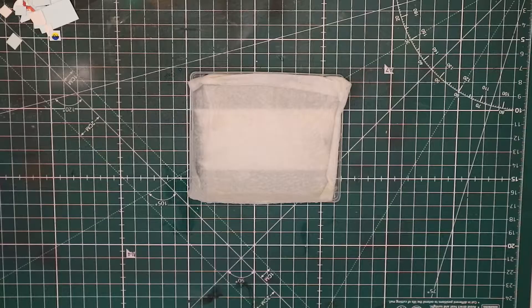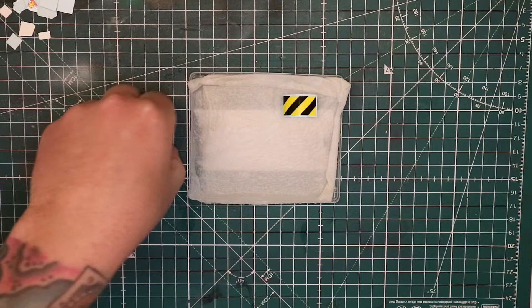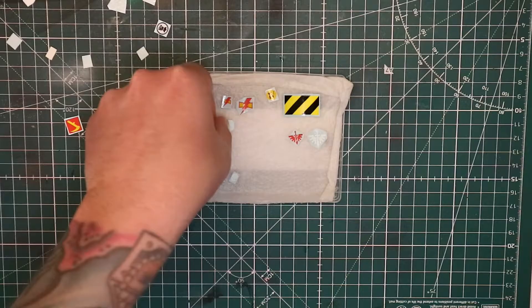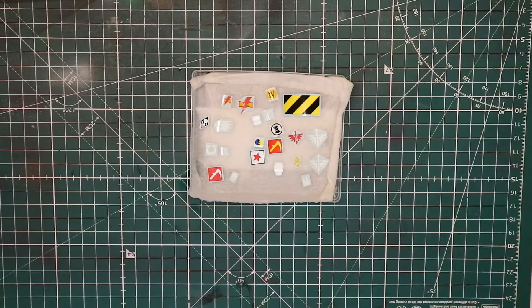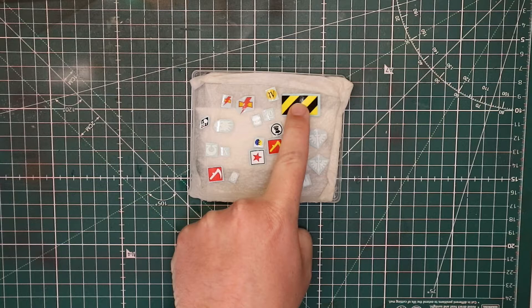Our kitchen roll is wet. So what we're going to do now is just put our transfers onto here. You might see them curl up — all that is is where the water is suddenly jumping into the transfers and that will start releasing them. Now that all our transfers are on there, we're going to leave them for a few minutes to hopefully start removing from the backing paper. As you can see, the first one I put on is already away from the backing paper, which is perfect.